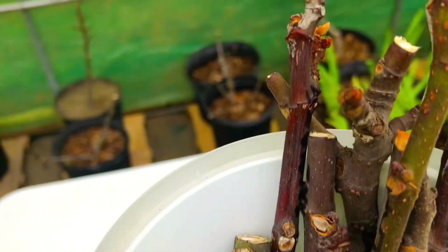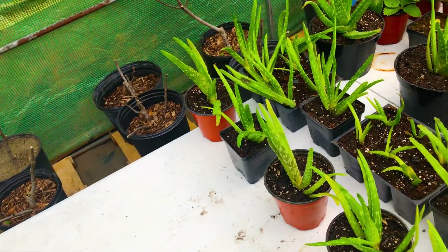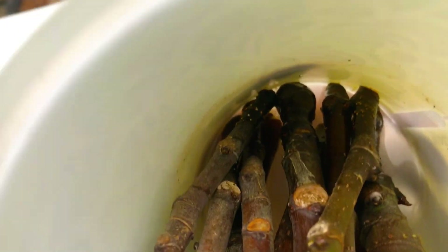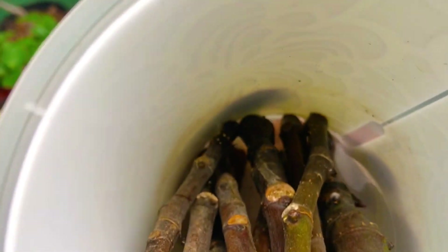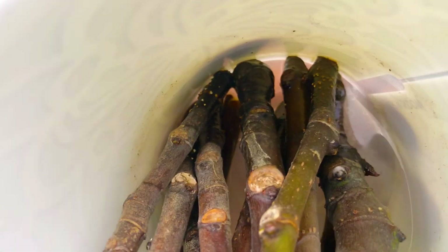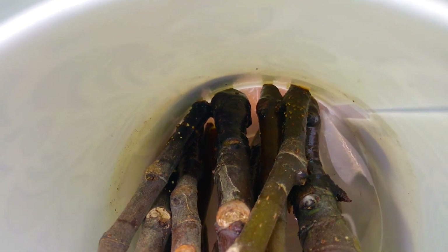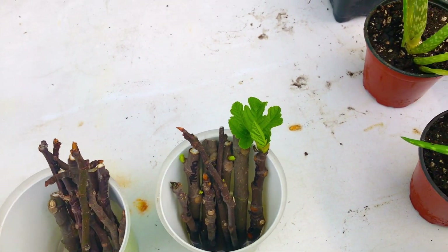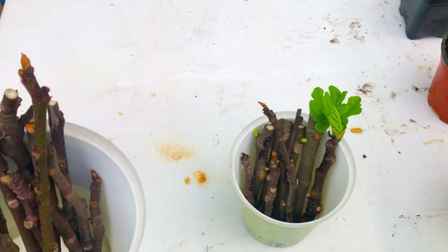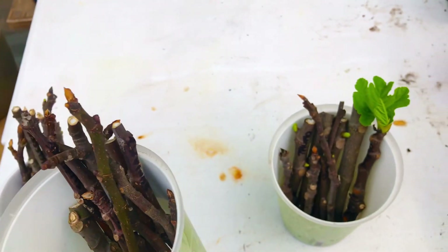Moving on to this second container, you can see that although we don't have very many buds turning green and popped open, we have a tremendous amount of those little white bumps. My camera's not doing it justice, but there you go - you can see all of those little white bumps down in the bottom of that container along the base of those stems. All of those are the beginning of root formation. The second container contains White Texas, Basilica Cica, and Sumaki fig tree cuttings.